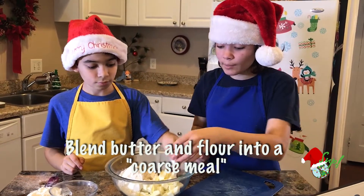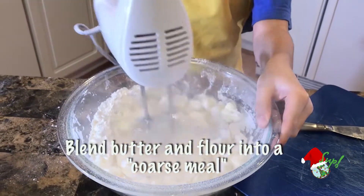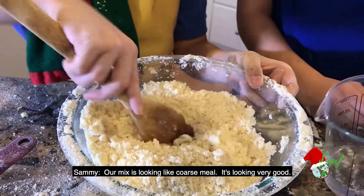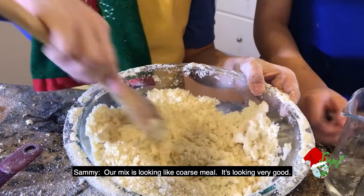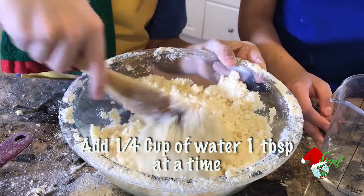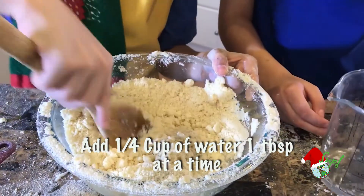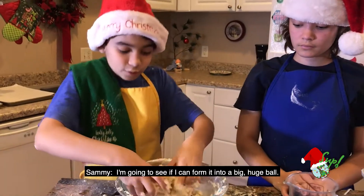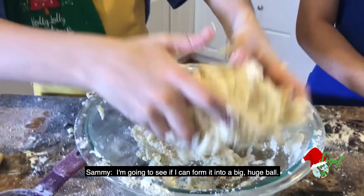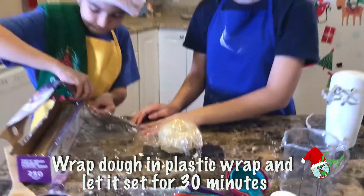We're going to blend the butter and flour with the hand mixer. Our mix is looking like coarse beans. Now we're going to add a fourth cup of water, one tablespoon at a time. Now I'm going to see if I can form it into a big ball. We're going to wrap the dough in plastic wrap and let it stand for 30 minutes.